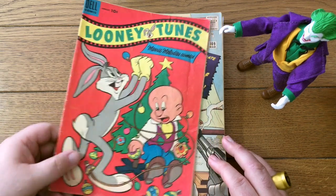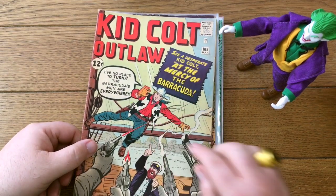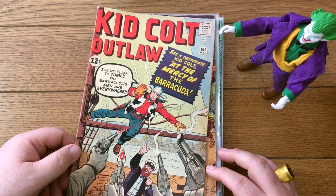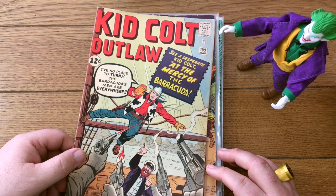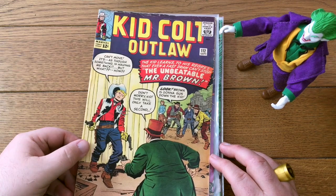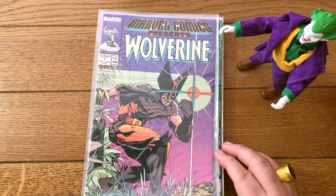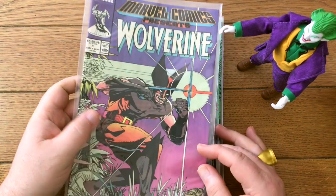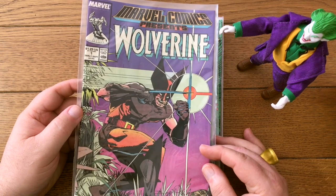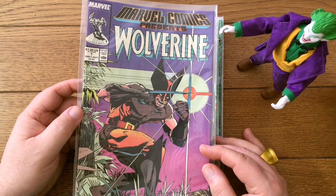Looney Tunes and Merry Melodies — there you go, a little Bugs Bunny action for you. Kid Colt Outlaw with his cowhide vest — looks like it was taken right off the cow. Might even be one of those Skrull cows for all we know. That was issue 109, this is 112 — and this is either Jack Kirby or Dick Ayers trying to be Jack Kirby. Marvel Comics Presents — this was kind of a $2 book for a long time, but recently it's taken off. This is now pretty easily a $10–$15 book. That was a weekly series put out by Marvel.